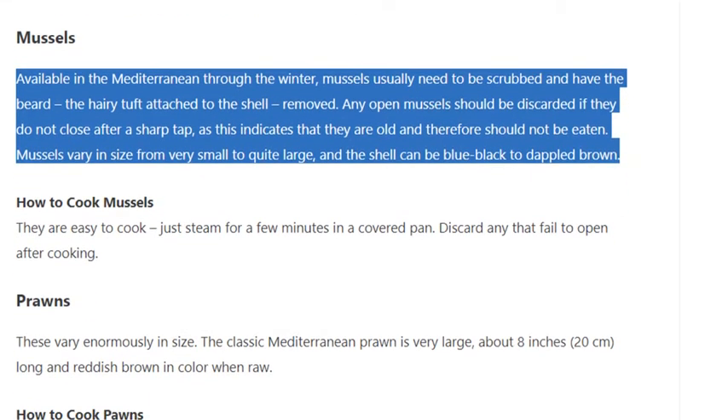Mussels are available in the Mediterranean through the winter. They usually need to be scrubbed and have the beard — the hairy tuft attached to the shell — removed. Any open mussels should be discarded if they do not close after a sharp tap, as this indicates they are old and should not be eaten. Mussels vary in size from very small to quite large, and the shell can be blue-black to dappled brown.